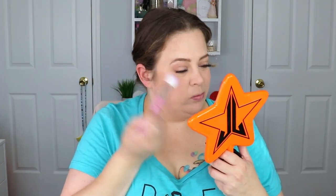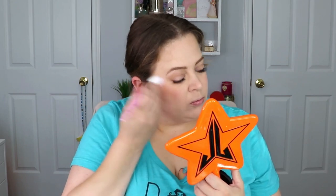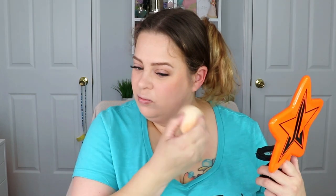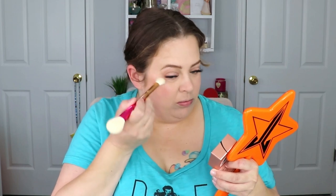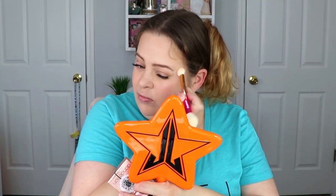I didn't want to go with a heavy color because this is an everyday look, so I went with the KVD Vegan Beauty Everlasting Blush in the shade Honeysuckle — I thought it went perfectly. For highlight, it's subtle but just bright enough where you can see it when the light hits your cheek. It's the Dandelion Twinkle Highlighter from Benefit.